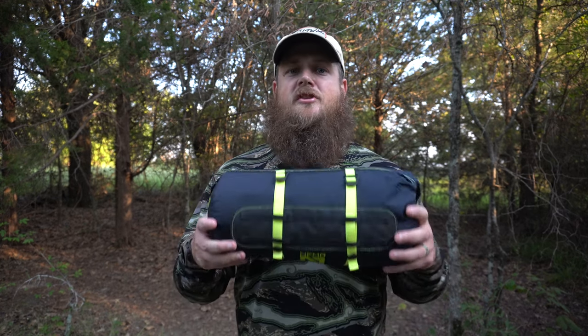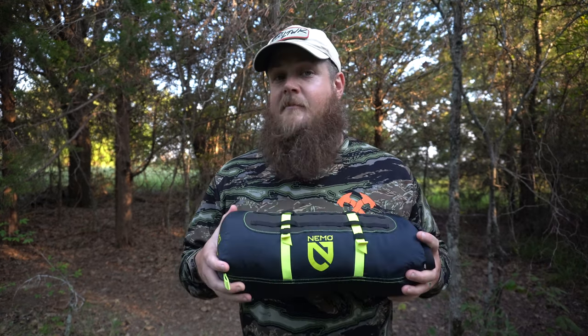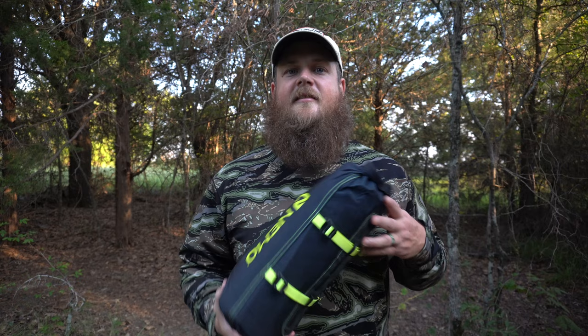Hey, how's it going everybody? Thanks for tuning in and watching today's video. I have got a piece of gear that I want to share with you. I've been running it now for about a year or so, maybe a little bit more, and it's something that I'm super happy with and I think you might be happy with it too. I just want to go over it and share my thoughts on it after using it for a while.